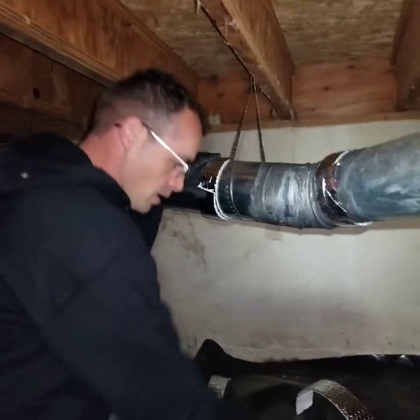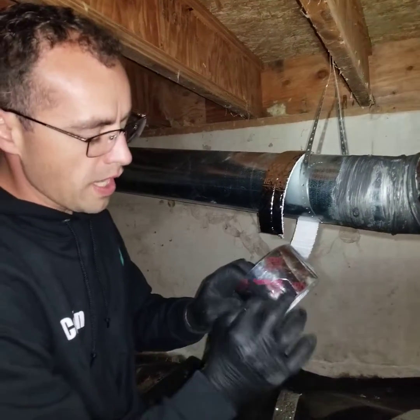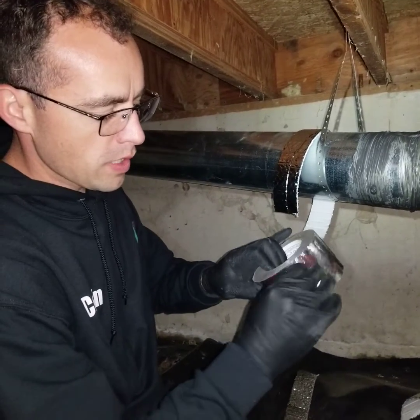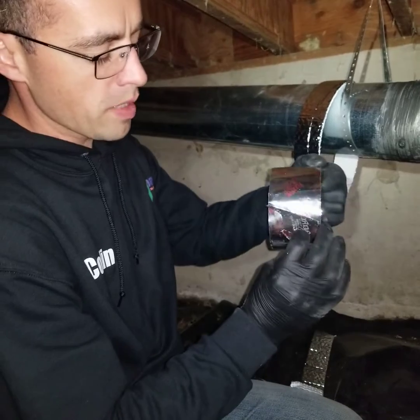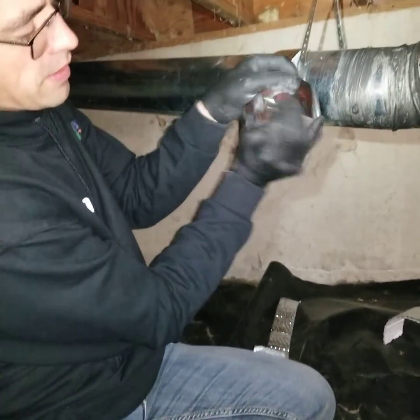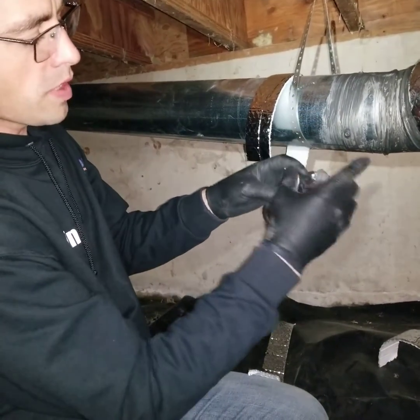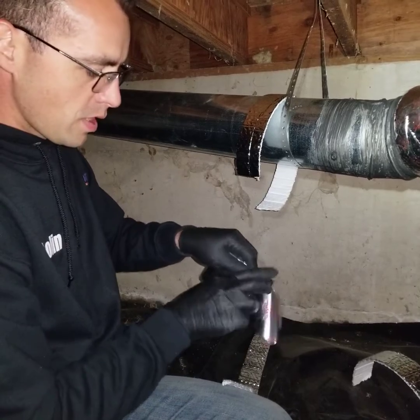I'll show you what you don't want to do — you don't want to let your tape just seal back on itself. Ideally you want to put a tab on it like this every time you use it so it's easy to grab and peel open. One of the watch-outs: this can rip in half and go weird on you, so try to keep the pressure equal across the board.